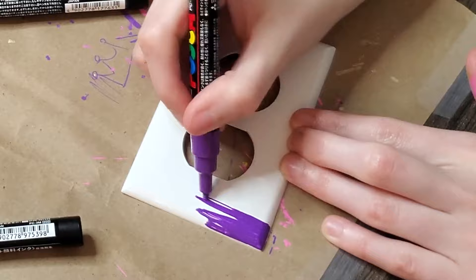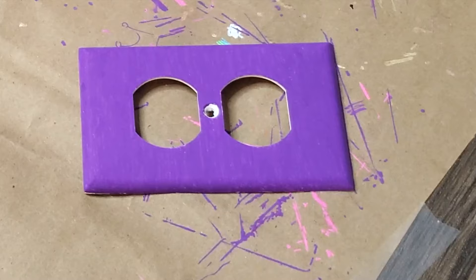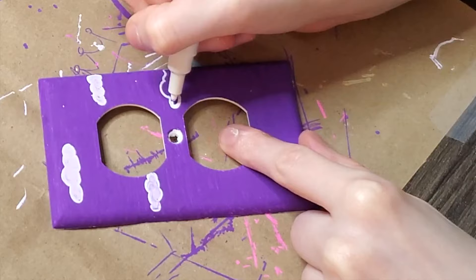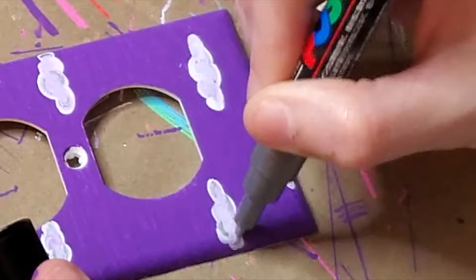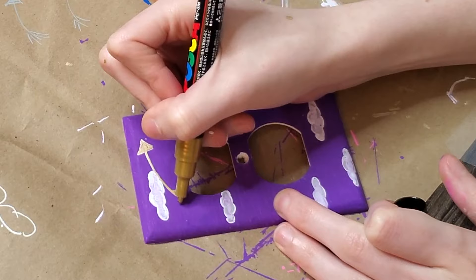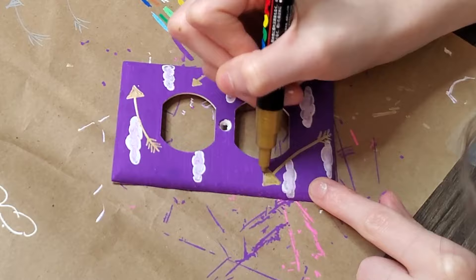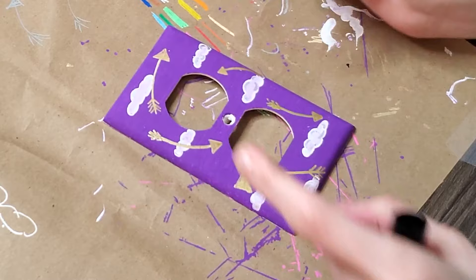Moving on. So this is the purple one, it's also for my sister Alina's room. I painted the background purple and then decided to put clouds on top, kind of like her wallpaper. I added some silver outlines to the clouds and then added bow and arrows on top in the gold color. I made a little mistake there but covered it up. I love this one — it reminds me of Speak Now by Taylor Swift, or The Archer. This one's a good one.